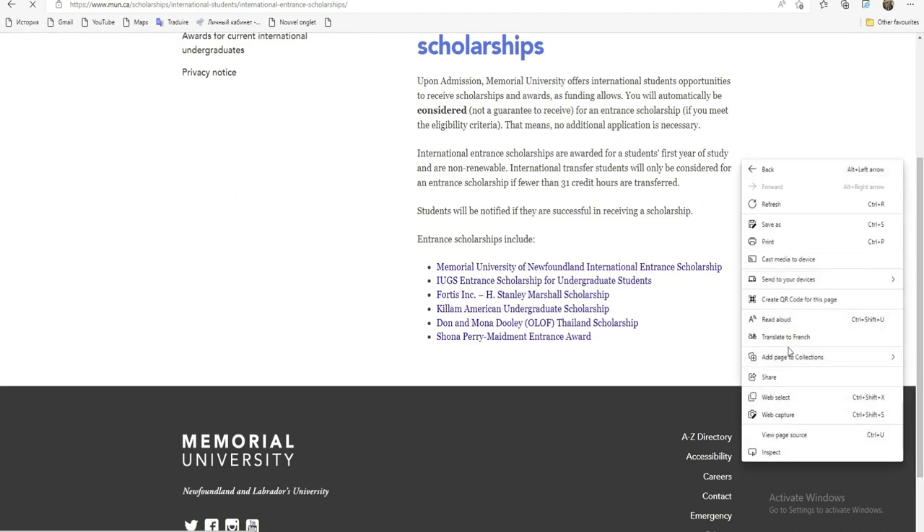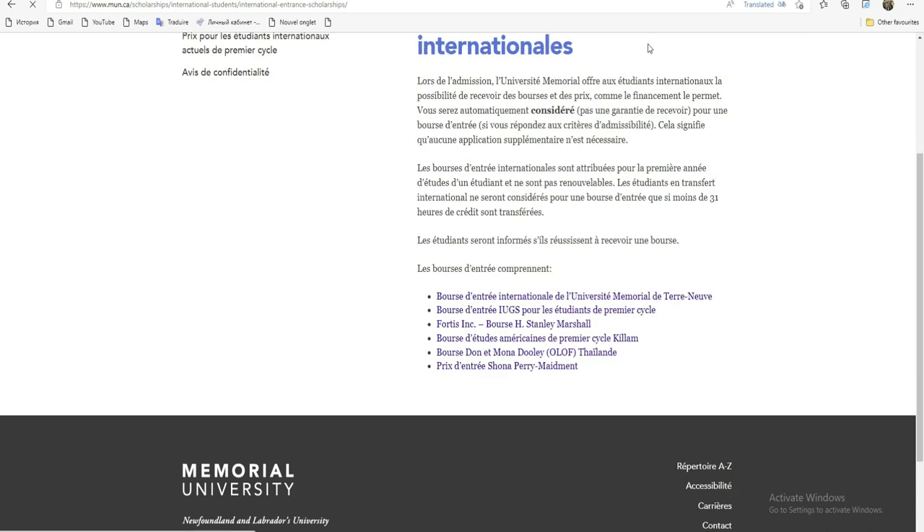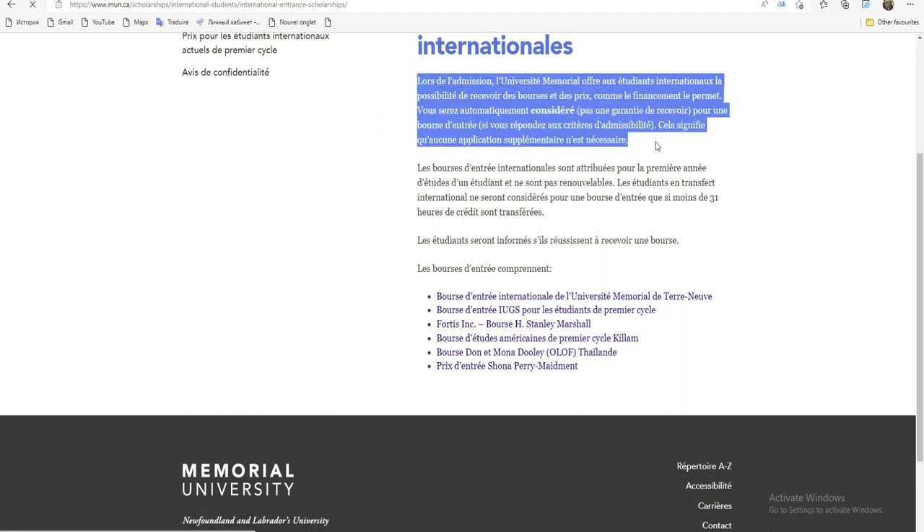Je vais mettre en français. On dit que lors de l'admission, l'université Memorial offre aux étudiants internationaux la possibilité de recevoir des bourses et des prix, comme le financement le permet. Vous n'avez pas une garantie de recevoir, mais vous serez considéré automatiquement pour une bourse d'entrée si vous répondez aux critères d'éligibilité. Cela signifie qu'aucune application supplémentaire n'est nécessaire. Vous allez juste postuler pour l'admission, et c'est à eux de vous dire si vous avez eu la bourse ou pas. Ils vont vérifier pour chaque bourse si vous avez les critères et ils vont vous créditer.